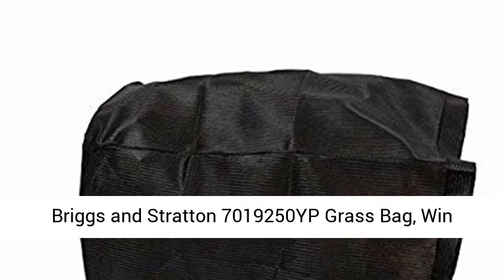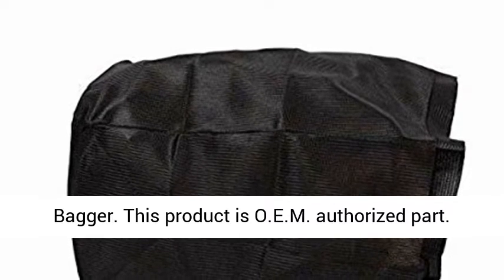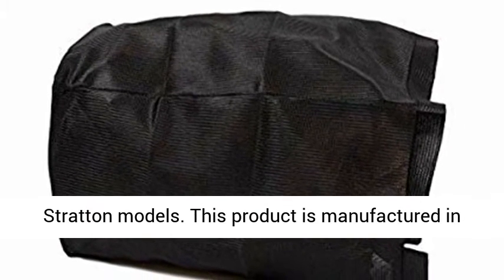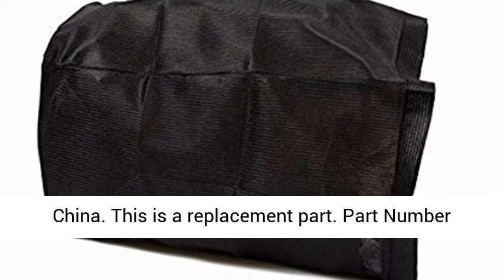Briggs & Stratton 7,019,250 YP Grass Bag, bagger. This product is an OEM authorized part, OEM part number 7,019,250. Fits various Briggs & Stratton models. This product is manufactured in China.